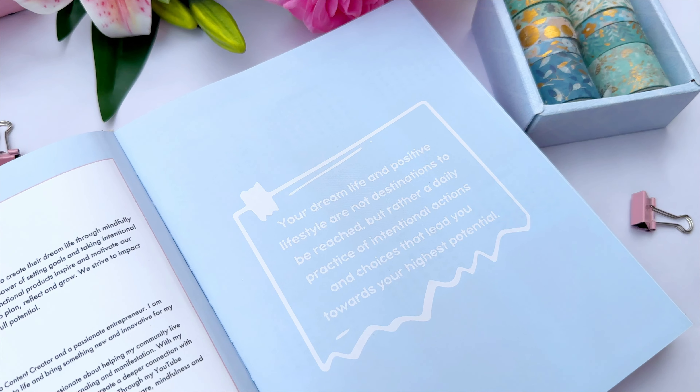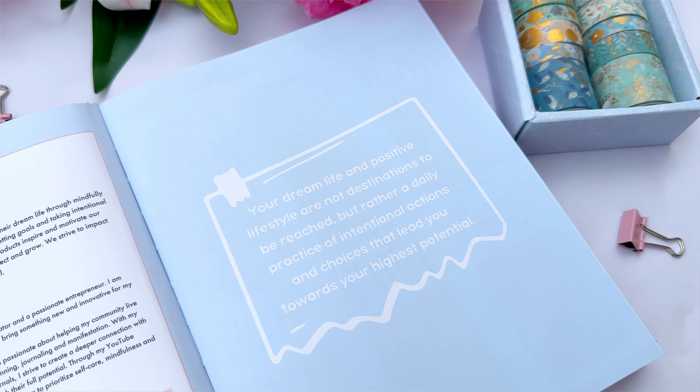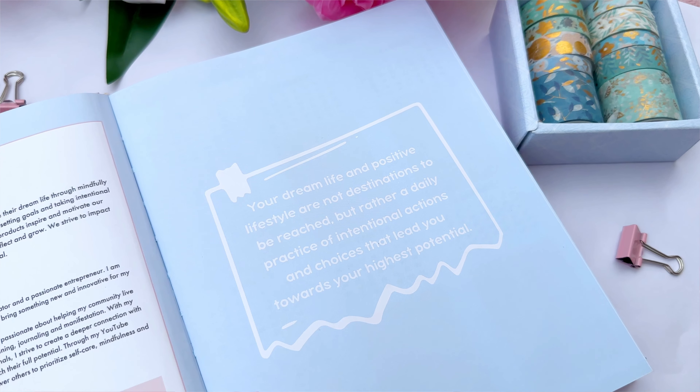Next there's a beautiful inspirational quote at the very beginning: 'Your dream life and positive lifestyle are not destinations to be reached, but rather a daily practice of intentional actions and choices that lead you towards your highest potential.' This is a reminder that you cannot achieve your dream life in one single day — it's built through daily actions and routines that make you a better person.